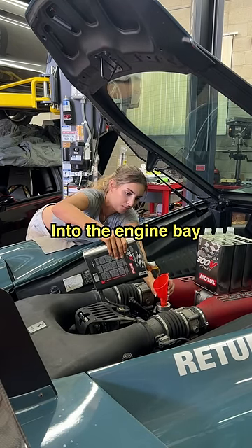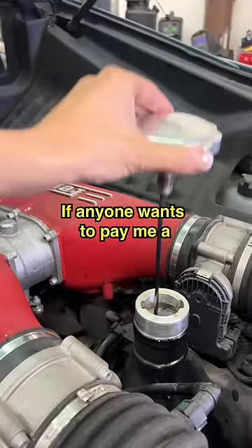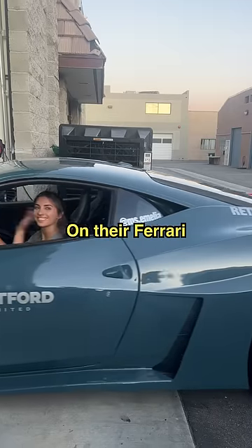The most difficult part of this job was just trying to get into the engine bay. But hey, if anyone wants to pay me a thousand dollars to change the oil on their Ferrari, call me.